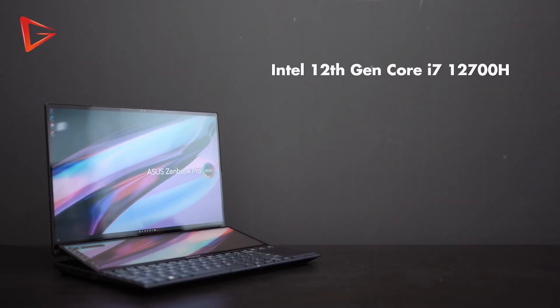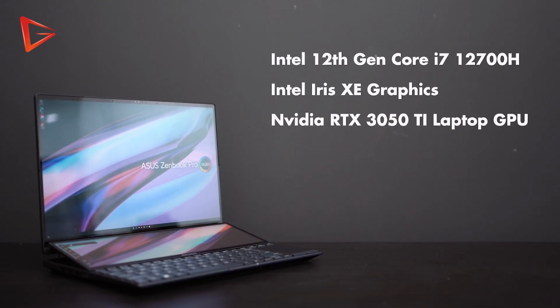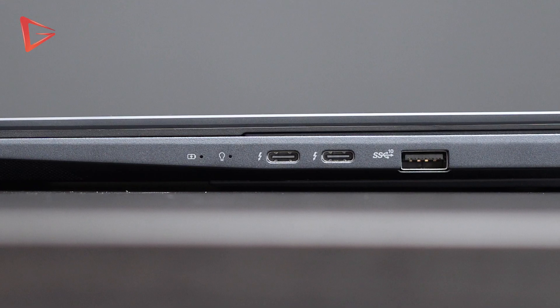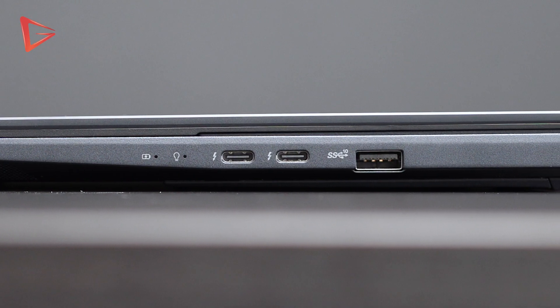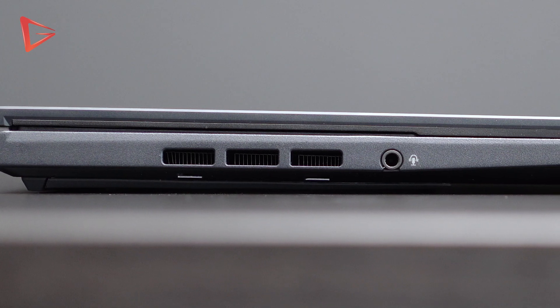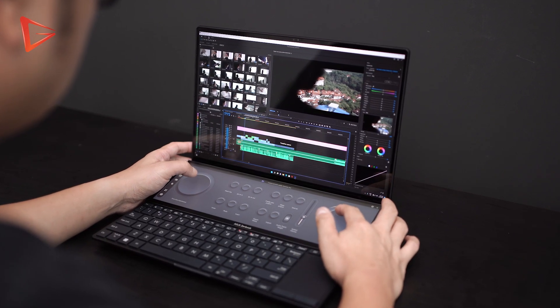Number two, the specs. 12th Gen Intel Core i7-12700H processor with Intel Iris Xe graphics plus NVIDIA RTX 3050 Ti dedicated graphics, 16GB of RAM, 512GB of M.2 storage, and for I/O you get 2 Thunderbolt 4 USB-C, 1 Type-A USB 3.2 Gen 2, a 3.5mm audio combo jack, a full-size HDMI port and a micro SD card slot. I like the specs simply because I can edit all my videos and scrub through the timeline in Adobe Premiere Pro without any lag — it does what it's supposed to do and helps me get my job done quickly.